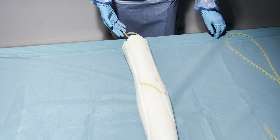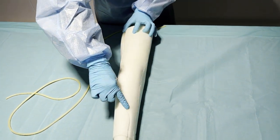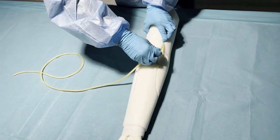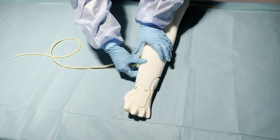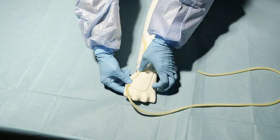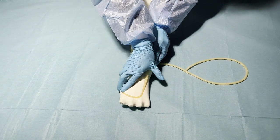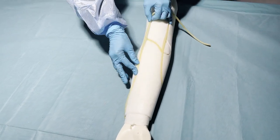After you have placed the first vein in, you can now take the longer one and put it in around the loop at the dorsal of the hand. Make sure that the vein is not covered yet, because afterwards when you roll back the skin, it will put the vein securely in its place.